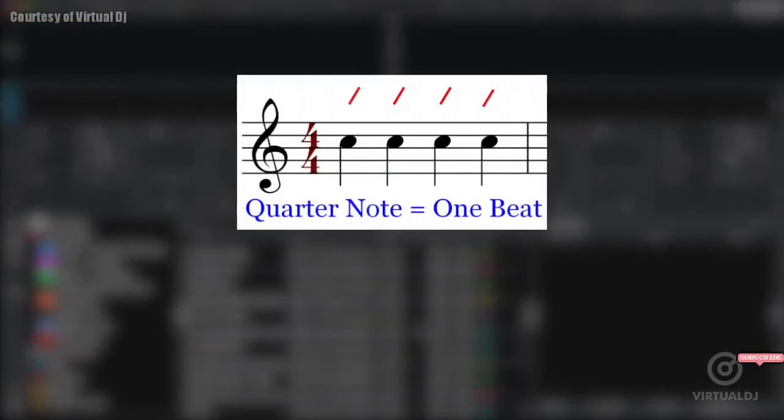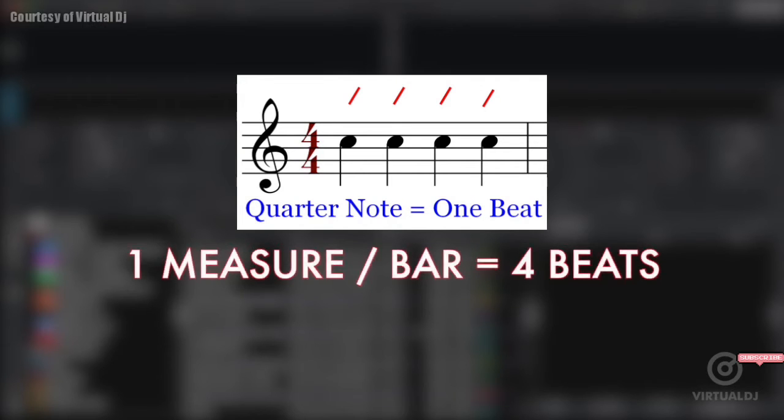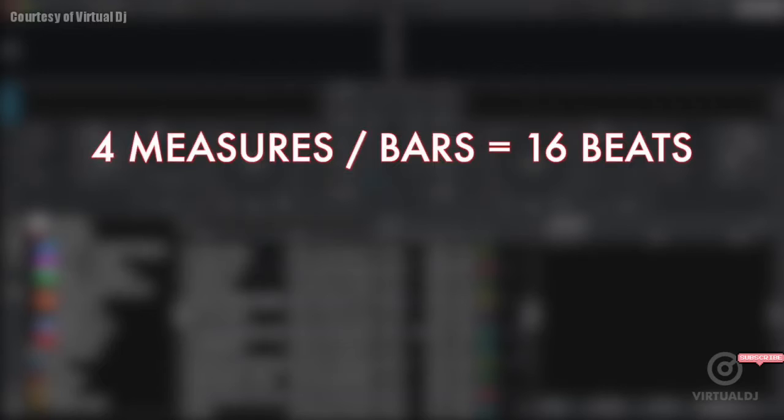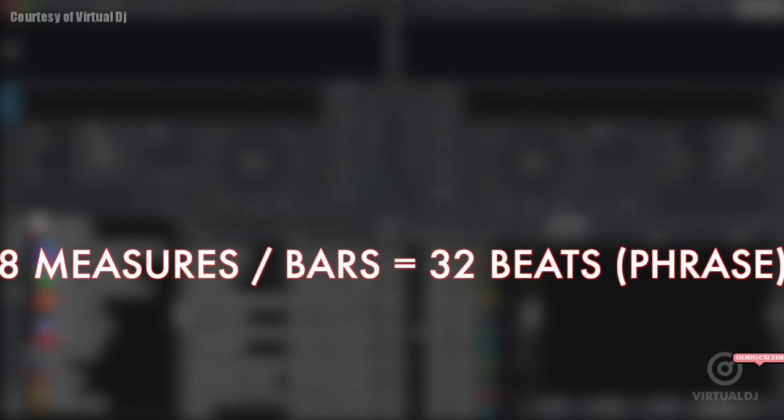A large percentage of today's music, especially electronic music, follows a 4/4 time signature. This means that there are 4 beats for every measure or bar. Additionally, the number of bars in the selection of music is often regular — 4 bars often make a short phrase, 8 make a larger section, and so forth.